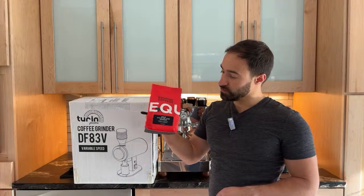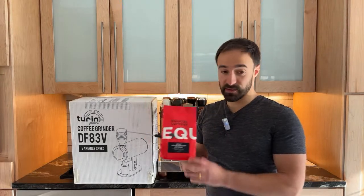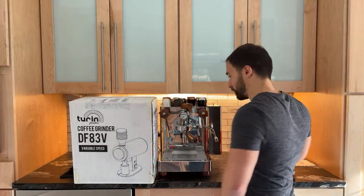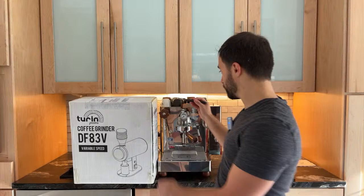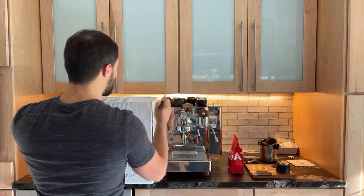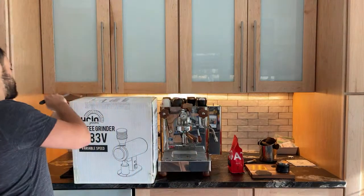Right now I'm going to try to pull a shot of the decaf by Tiger Espresso, so let's go ahead and give this a shot. Special thanks to the Espresso Outlet for sending this out to me.